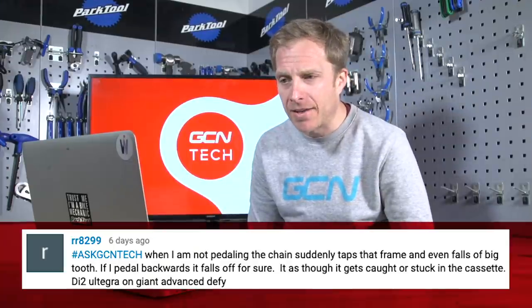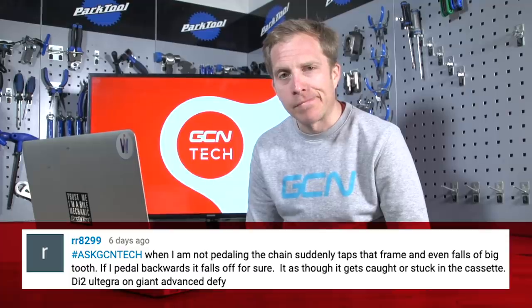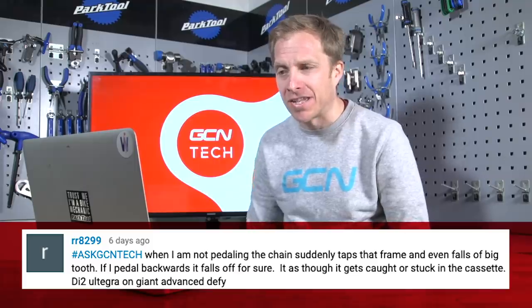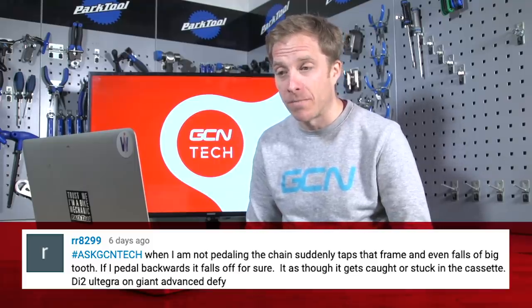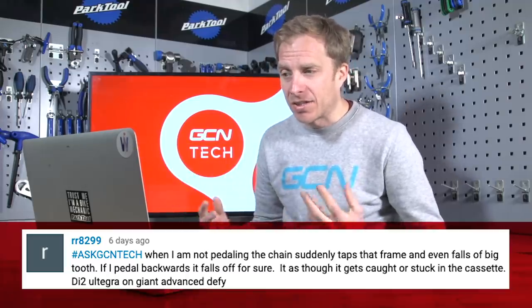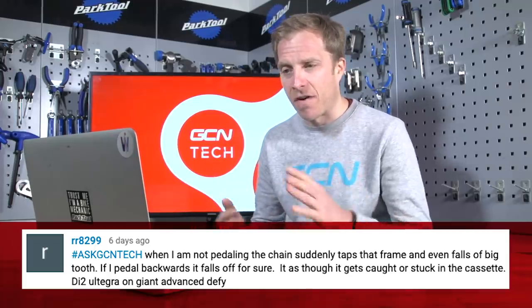Next up, RR8299 — a very unusual name! RR8299 says: when I'm not pedalling, the chain suddenly taps the frame and even falls off the big chainring. If I pedal backwards, it falls off for sure. It's as though it gets caught or stuck in the cassette. DI2 Ultegra on a Giant Advanced Defy.